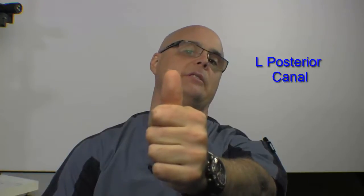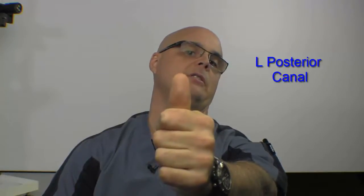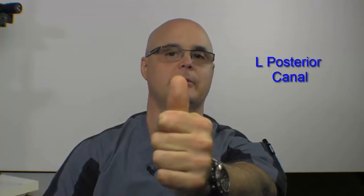You're going to keep the eyes fixed on the thumb at all times, and tip the head back like this. Then slowly return. We want to go a little bit faster with the movement, slow on the return. Again, you're going to repeat that as many times as I've told you to do it for this week.